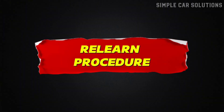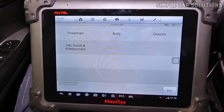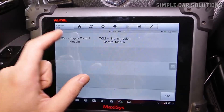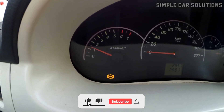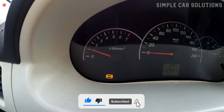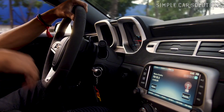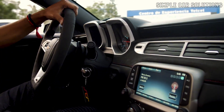Relearn procedure. The first thing to consider is whether your vehicle requires a reset or relearn procedure. This varies from one vehicle to another. Some vehicles will run just fine after installing a new sensor, while others may run poorly or not at all, until the system properly relearns the sensor. In many cases, simply driving the vehicle is enough for the ECU to relearn the sensor.